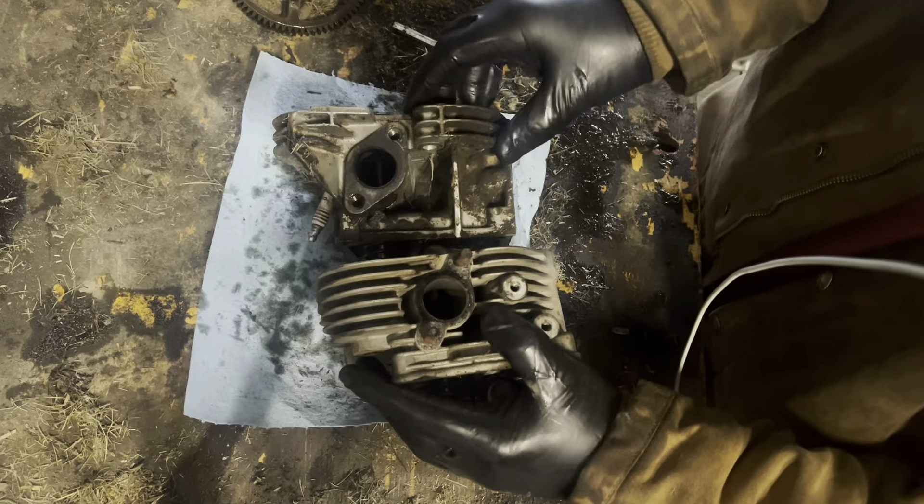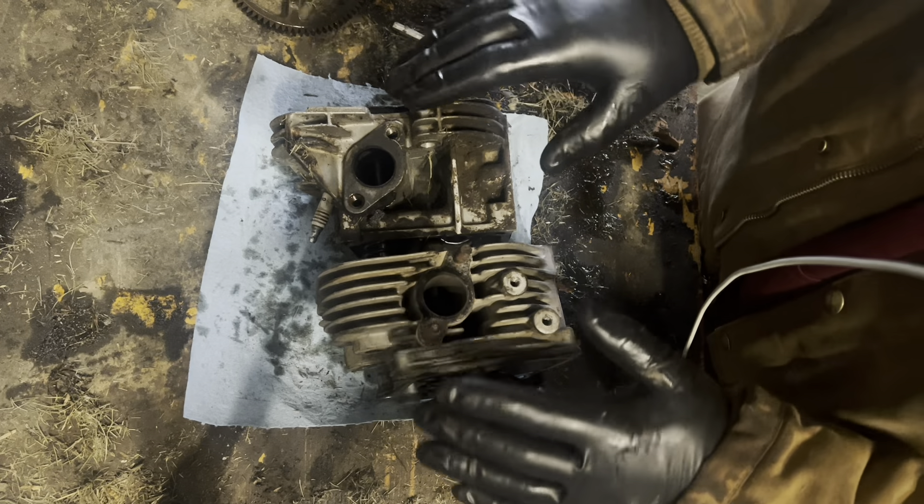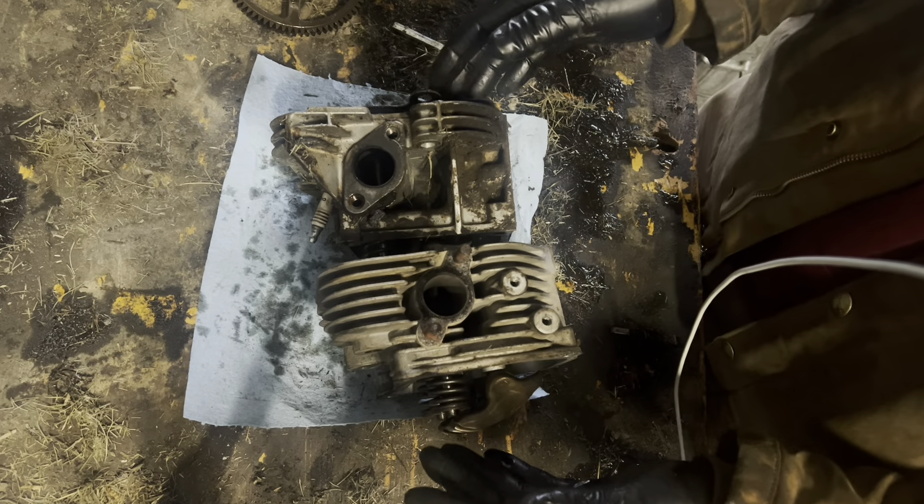I've never been able to compare a Briggs anything with a Kohler anything before — but I'm going to kind of wrap that up here.